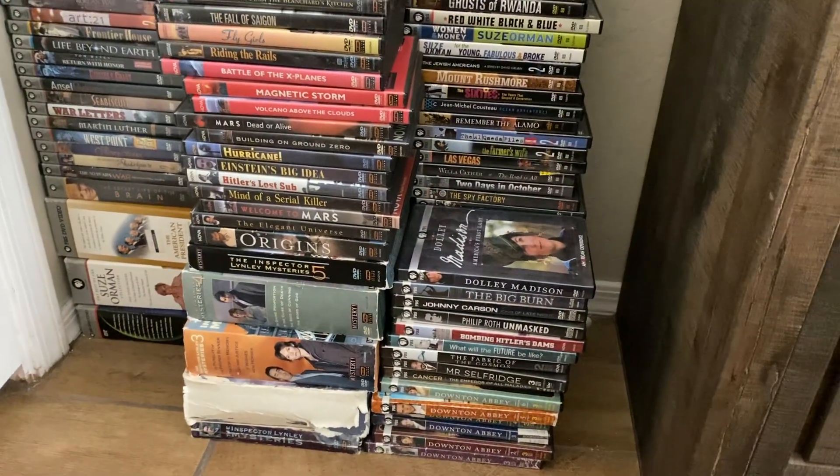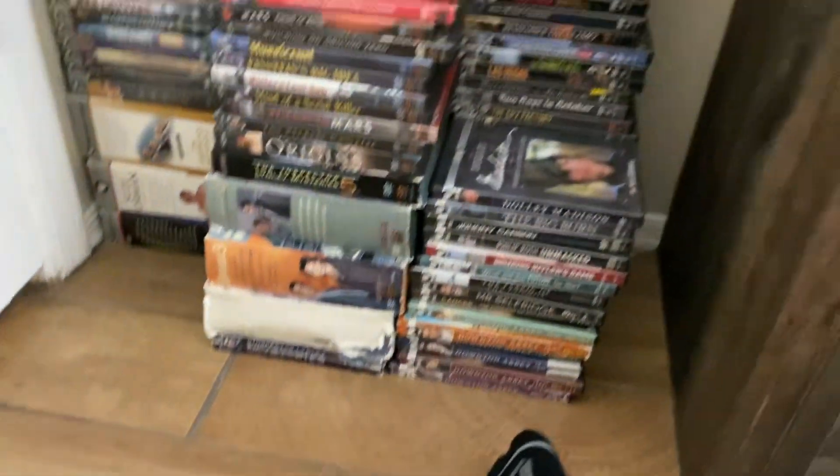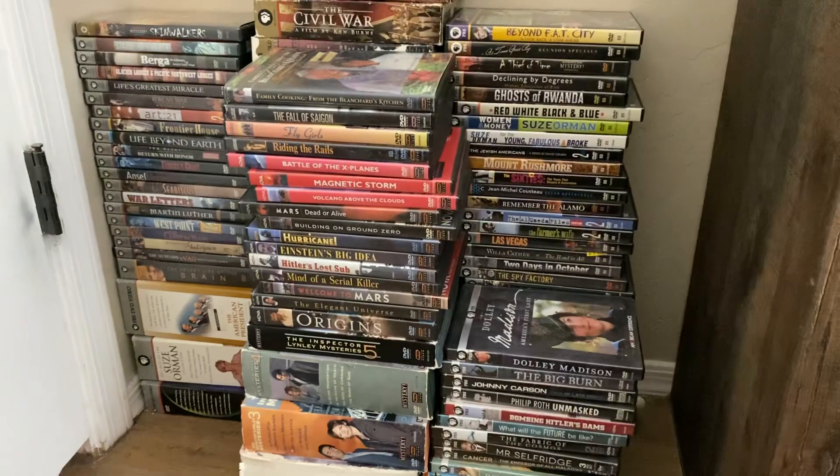Anyways, that's it — revealing my PBS DVD collection. I have a lot — I have all those, by the way, maybe two are though. I'll see you guys next video.